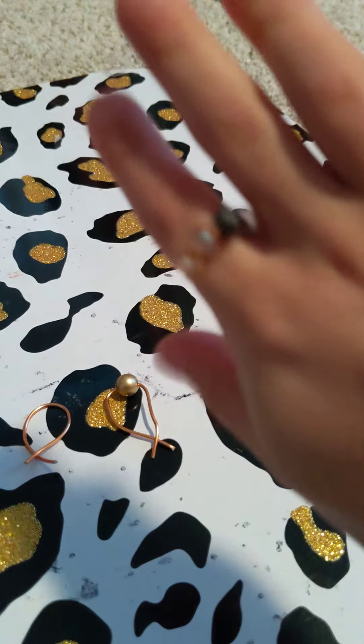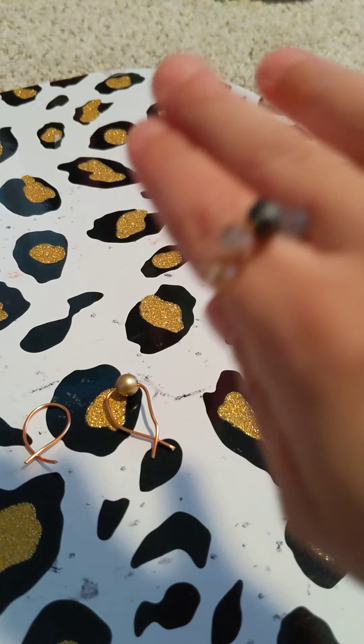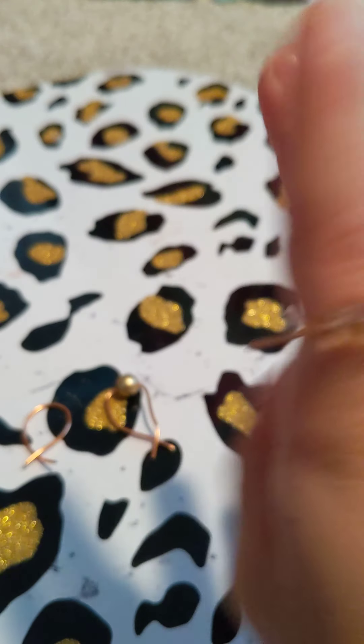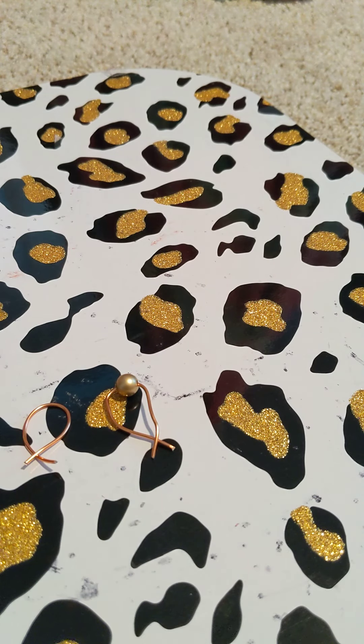There we go — this is one of my favorites. It fits perfectly. The first time I didn't have to do any cutting off.